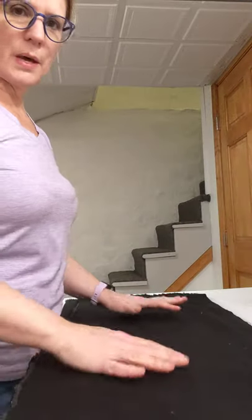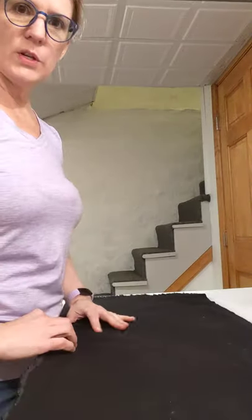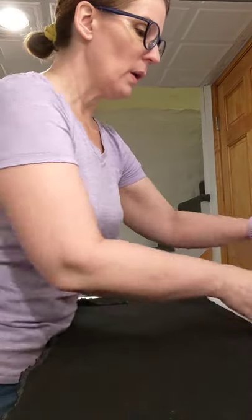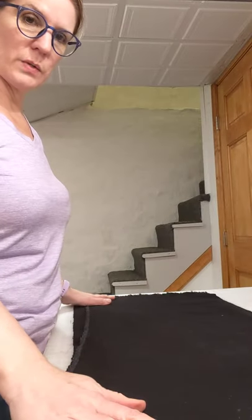Once you've gotten the majority of the wrinkles out — it doesn't have to be completely wrinkle-free, just those edges that might be a little wrinkled over — you're going to lay out your rectangles flat.